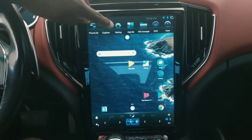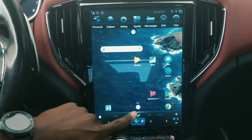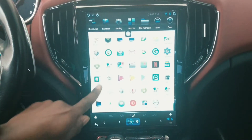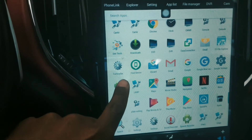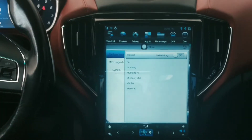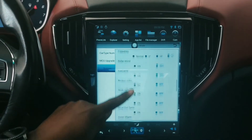First thing first, you would go to your Settings, and from there you have to go find the Factory Settings. As you can see, there's Factory Settings — you're gonna tap on that. As soon as that opens, you're gonna move down to System, and from System you're gonna scroll all the way down.